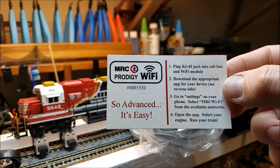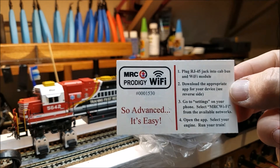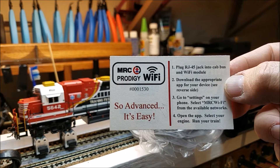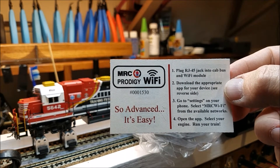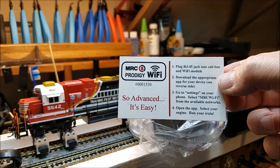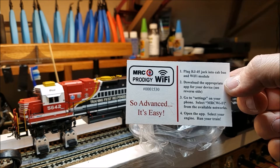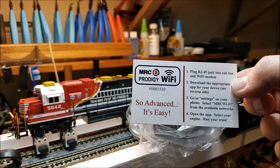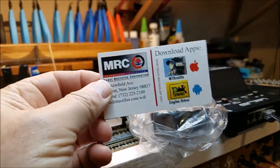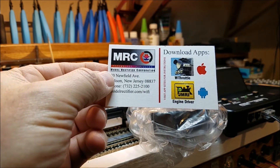The only instructions that come with it is this little card: plug RJ45 jack into the cab bus and Wi-Fi, download the appropriate app. I already have the app on my phone — I use JMRI and this same throttle with my JMRI system. On the back of the card it shows the two apps you can use: Y-Throttle for Apple, Engine Driver for Android.